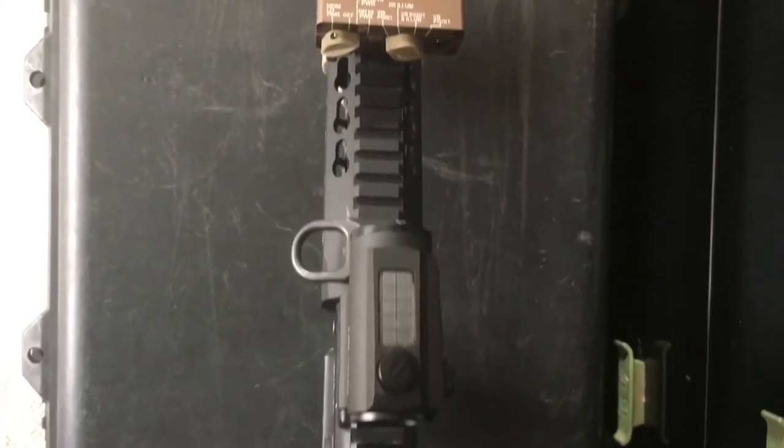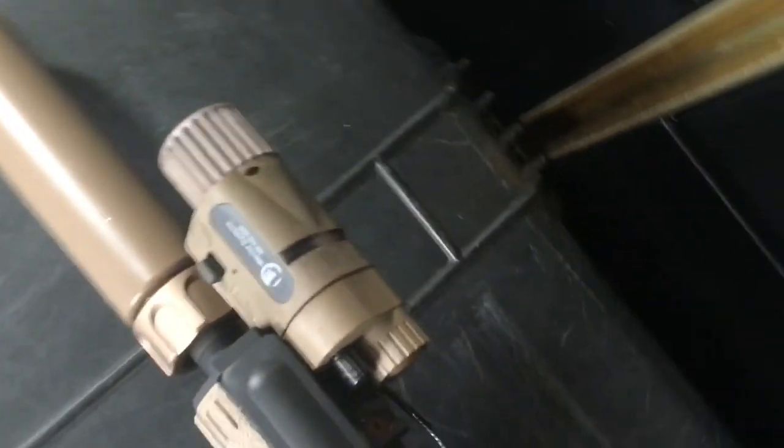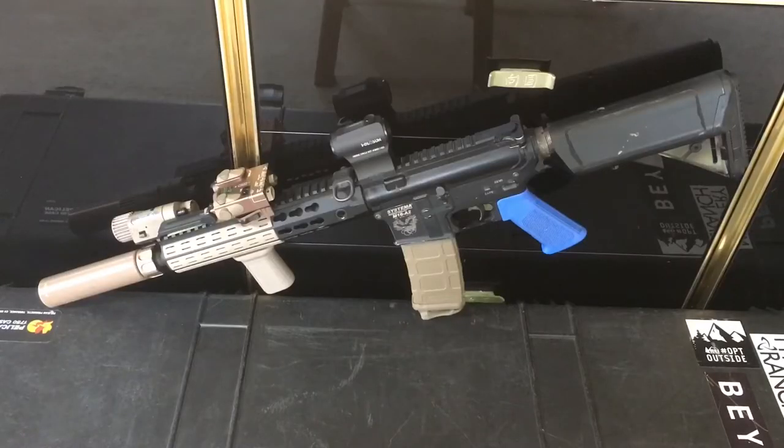On the top rail I'm running a GMP D-Ball IR/VIS laser. I like the D-Ball for the fact that it's adjustable — not all fake PEQs or fake lasers will actually adjust, but this one you can adjust and zero to your optic. So if I'm running night vision, the IR laser will be on point to where the gun's shooting, and in the daytime I can mark targets and buildings with the visible laser.